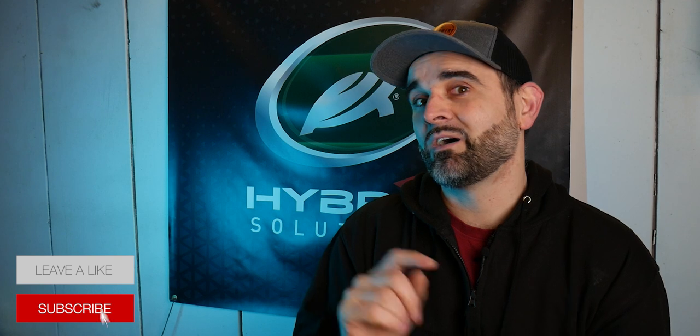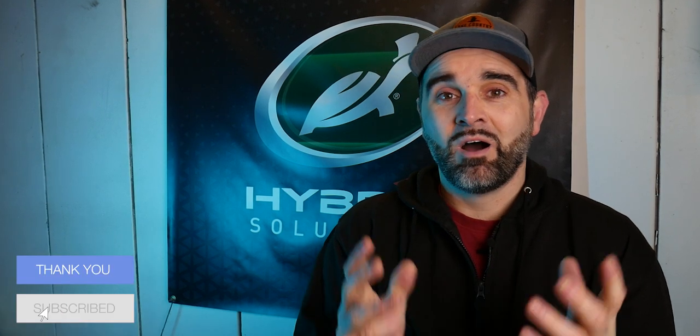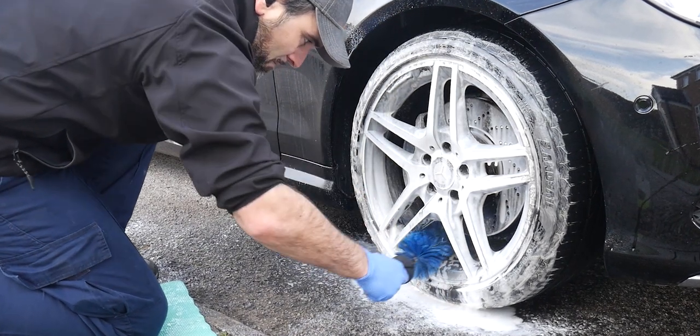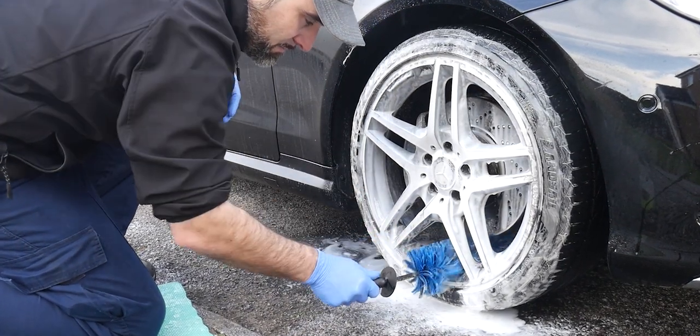First of all let's settle an argument in the comments: do you clean your wheels first or last — so before you wash the car or after? Hopefully if you're a regular subscriber you will know I clean my wheels first. If you're not subscribed, make sure you do subscribe and give this video a like.